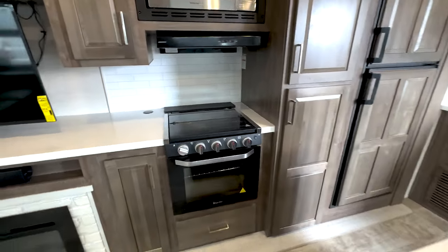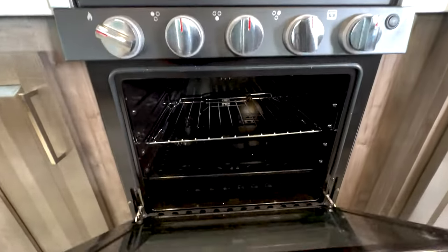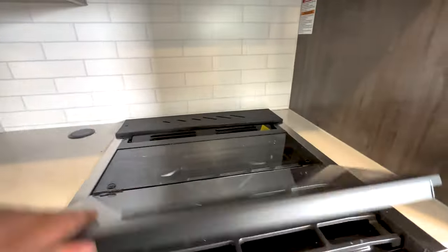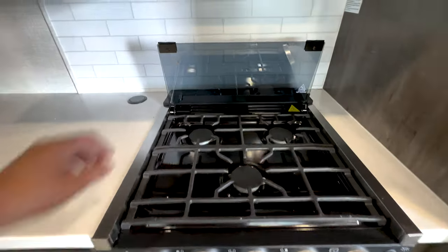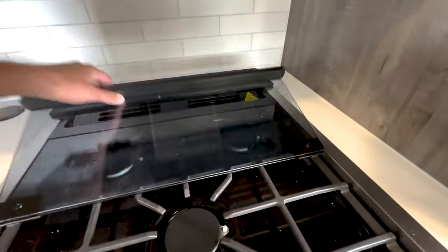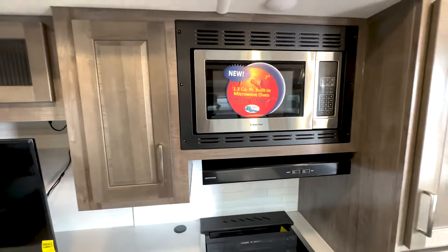It comes with a full-size oven and a nice three-top burner stove, plus a little knife holder.